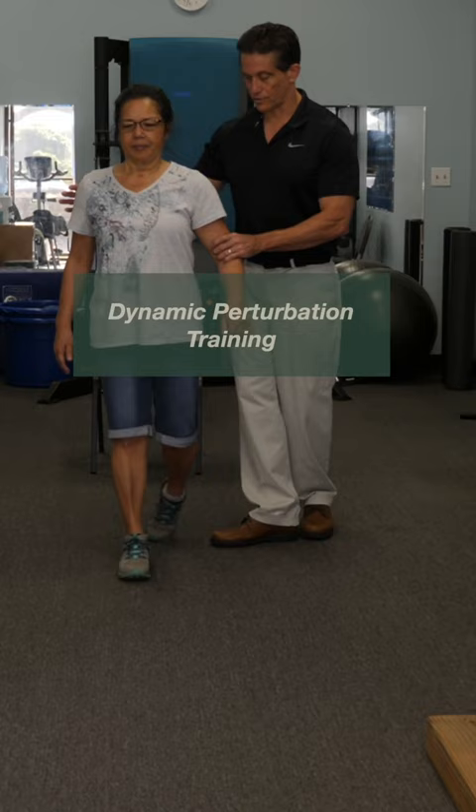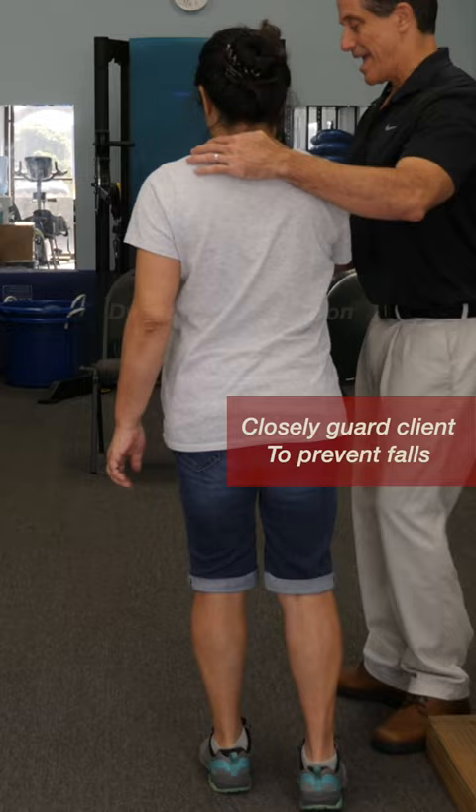On level ground, the client can perform a turn and walk backwards to allow a dynamic perturbation challenge. These are just a few types of balance training beyond static that are highly effective.